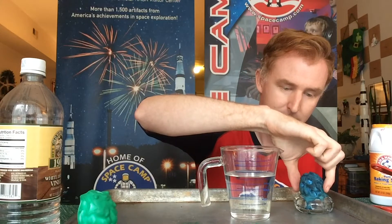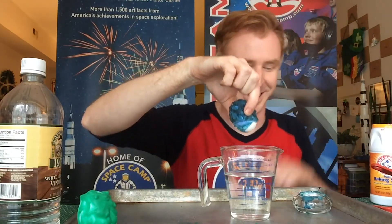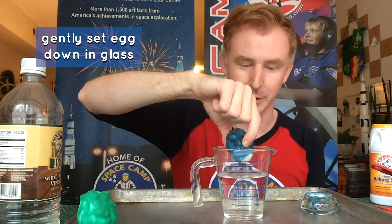Take your egg, lift it up and out, and then gently set it down into your distilled vinegar and watch. Wow! There you go. You'll notice there is an extreme reaction — gas and ejection of this mass of water going in all directions, very similar to a cosmic supernova taking place.